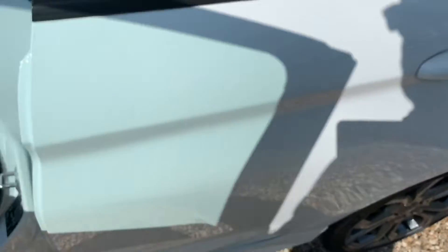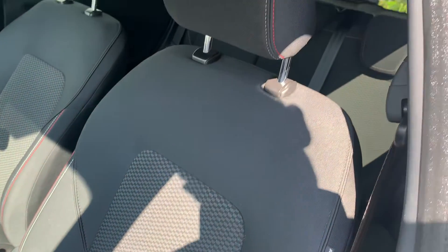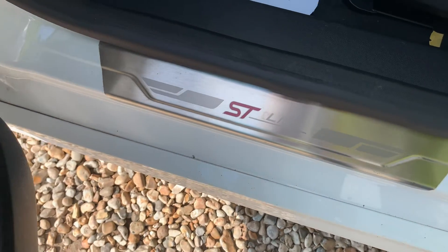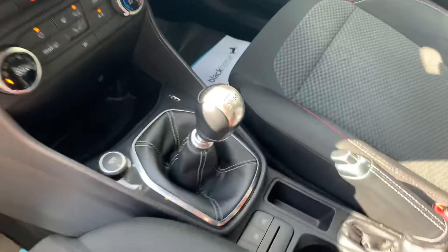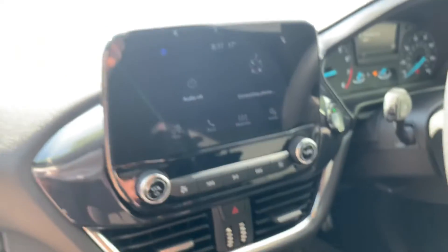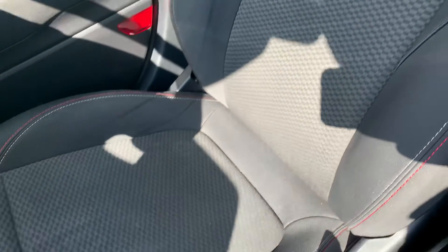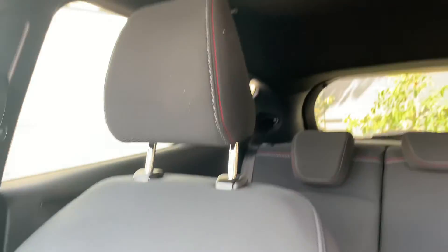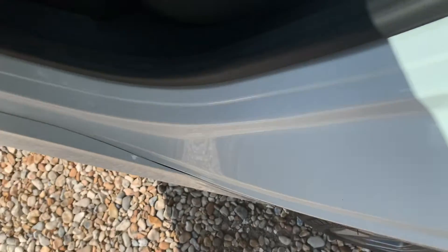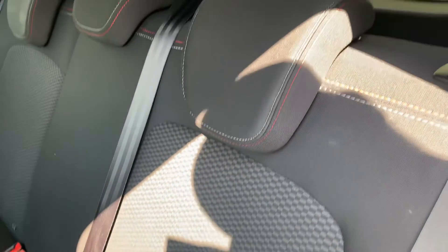Looking on the inside — all pretty tidy. There's no rips or tears in the cloth. A couple of minor marks on the door entry. Usual scratching to the gear selector. Screen all fully functioning. No rips or tears. Door entry at the rear — again, pretty clean, nothing to worry about. No rips or tears in the cloth. Same story continues.